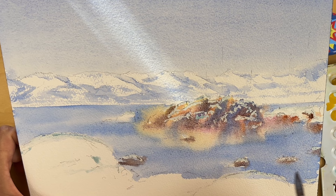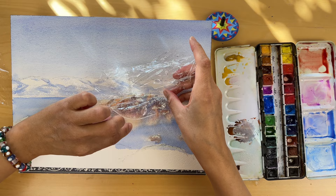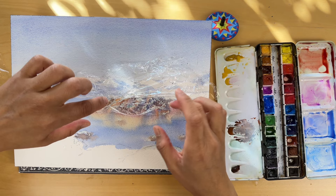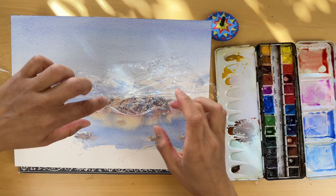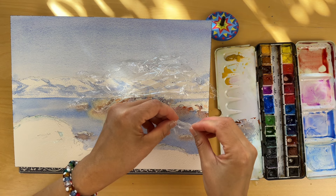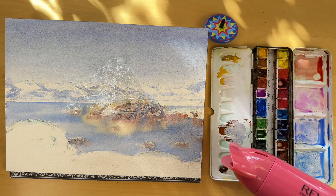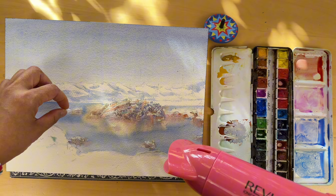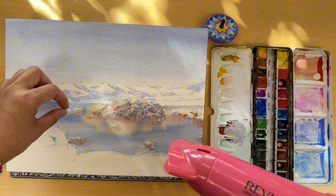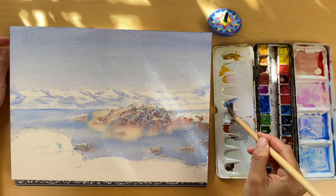Up next is a step that's totally optional and it's all about experimenting. I've always been curious about using cling wrap on rough watercolor paper, even though I had a hunch it might not work as well as on smoother surfaces — and it confirmed my belief. So if you are following along, feel free to skip this part if you want. The cling wrap technique can be really fun; it's used to create abstract textured shapes that can mimic the look of rocky surfaces. The key is not to fiddle with it too much once it's on the wet surface — just lay it down gently and let it sit. After placing the wrap, the hardest part is waiting; we need to let the surface dry completely before we can see the pattern it helped to create.